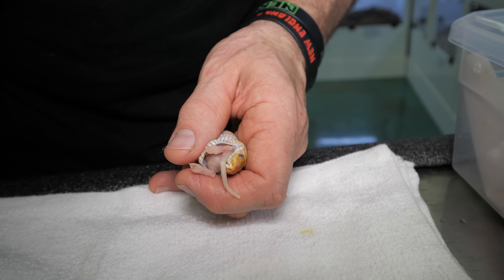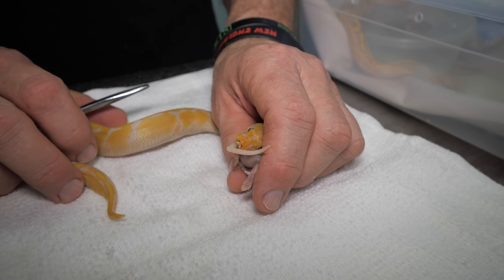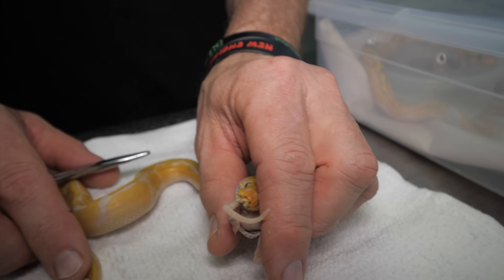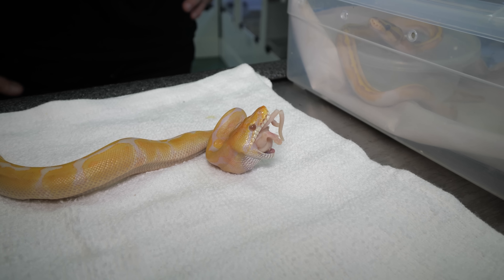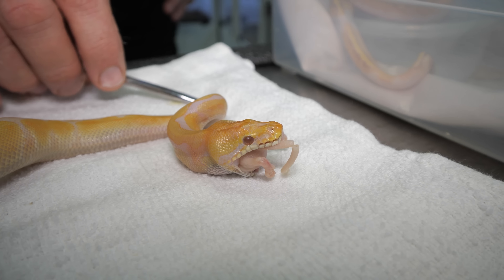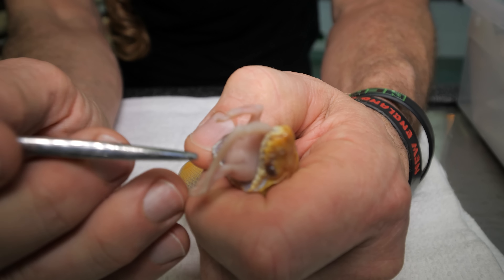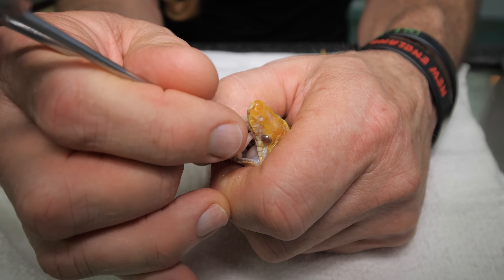Now at this point I'll let the snake go. The snake is going to wiggle and try to regurgitate this meal because it is not a willing participant. I'm going to show you how to defeat this. I'm going to do the strike-three method where I try three times before I actually do it. You're allowing some of its saliva to lubricate it.